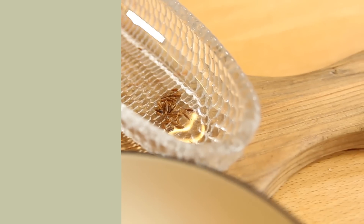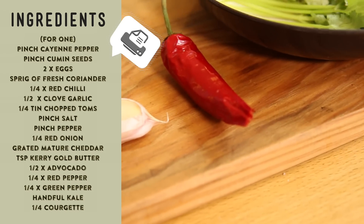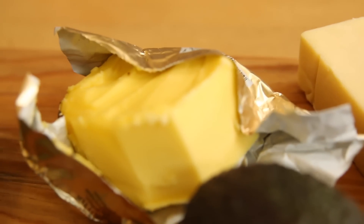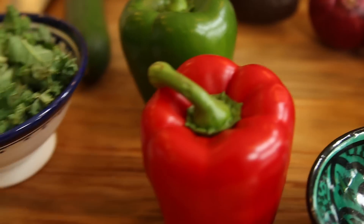Ingredients: a pinch of cayenne pepper, a pinch of cumin seeds, a couple of eggs, some coriander, one red chilli, a clove of garlic, chopped tomatoes, a pinch of salt and pepper, one red onion, mature cheddar, some Kerrygold butter to cook with, avocado, red and green pepper, a handful of kale, and one courgette.